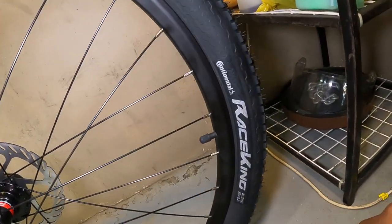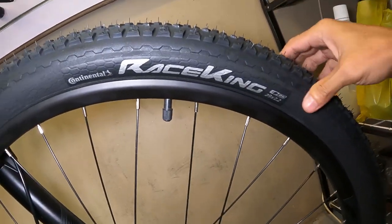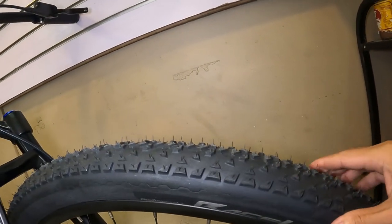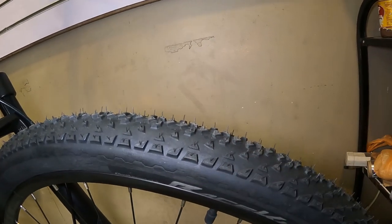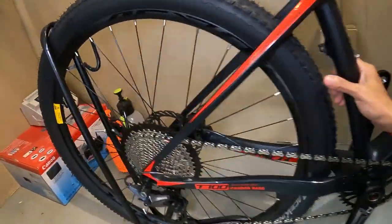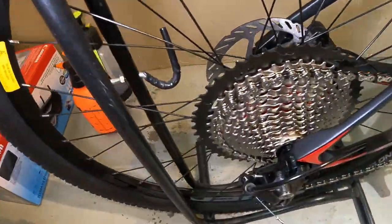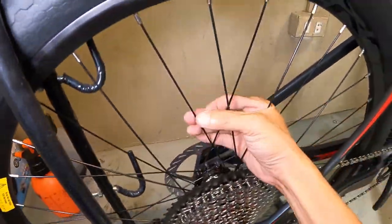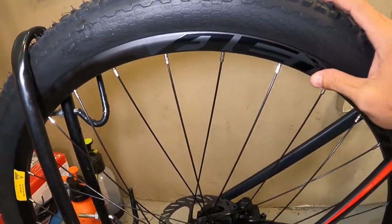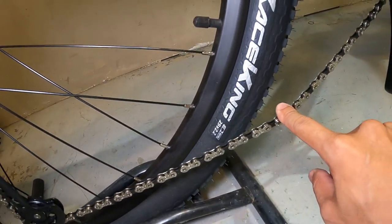Ang gulong niya — Continental Race King! So magiging hari ka ng karera pag ginamit mo to. 29 by 2.2 — pwede to sa road, maliliit lang ang spikes. Palagay ko pwede rin sa light trail. Sa kabila, ganun pa rin — Novatec alloy hubs, 32 holes, true axle. Pakinggan natin ang tunog ng hubs — may tunog siya pero hindi naman ganun kaingay. Double wall alloy rim na may sticker na 'Heroic,' at Continental Race King 29 by 2.2.